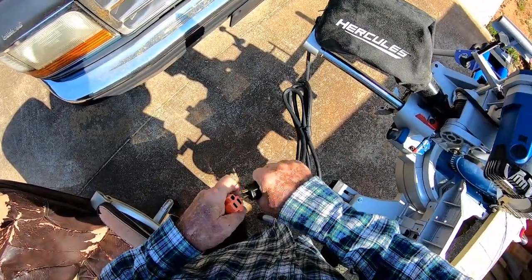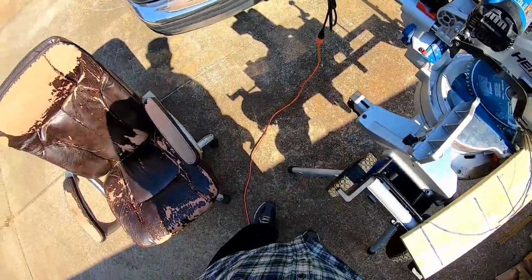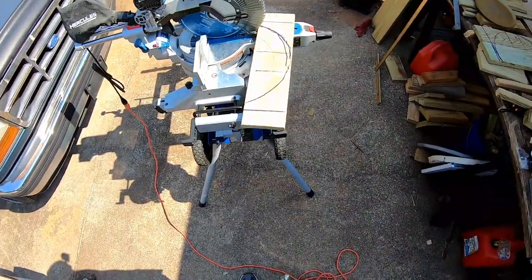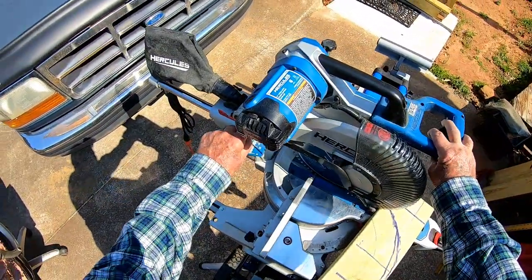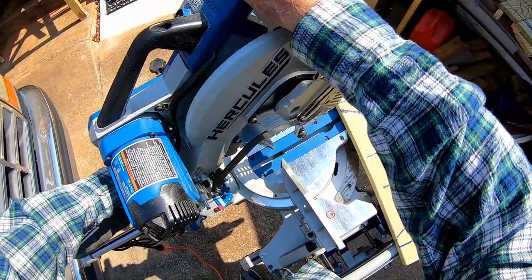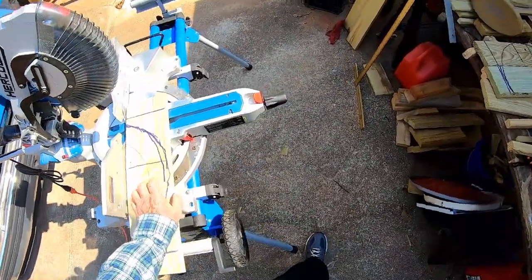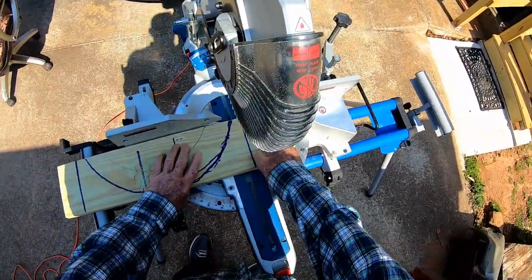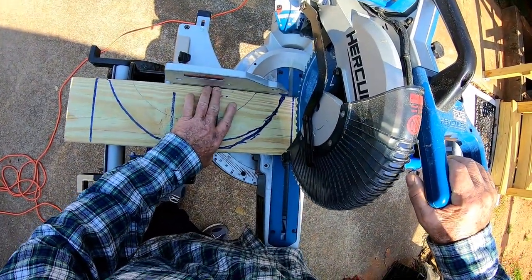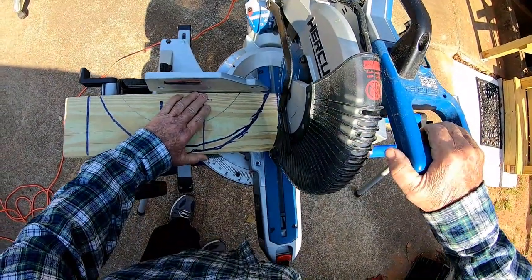I got out here and worked the other day without filming and made quite a mess cutting those lap joints, but I got them cut. These are just scraps — I could have cut it measured right from the end, but I already had my circle marked. It's just wasting wood anyway.